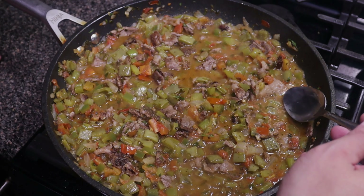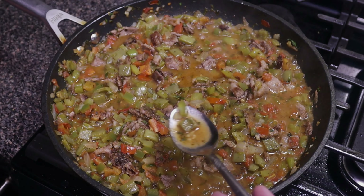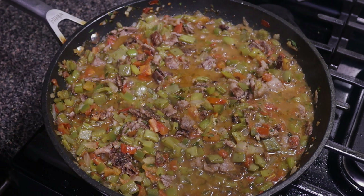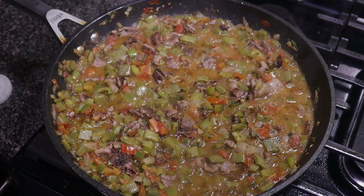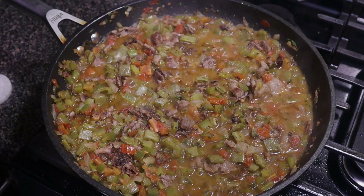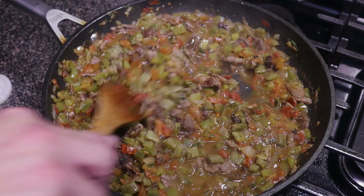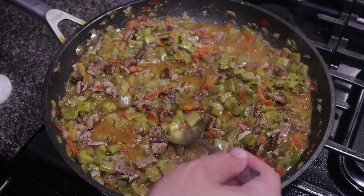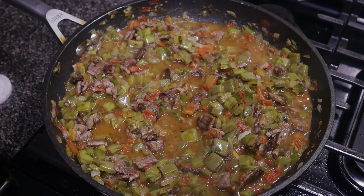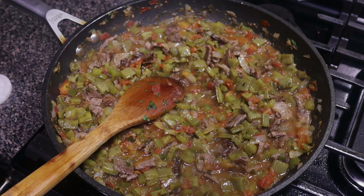Right now all we're doing is checking for seasoning. Get a little bit of juice and as always season to taste. It does need some salt — add a couple pinches, give it a mix, and see where we're at. Looking good. As always, season to taste. I'm going to put this on low and smash some beans.